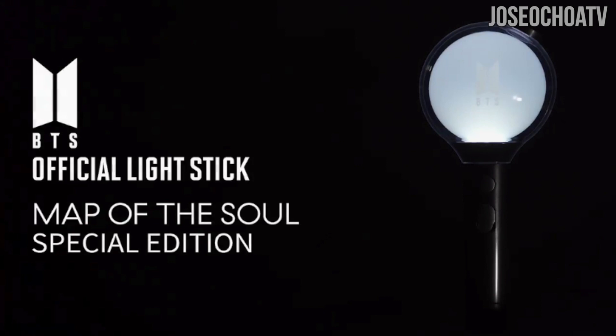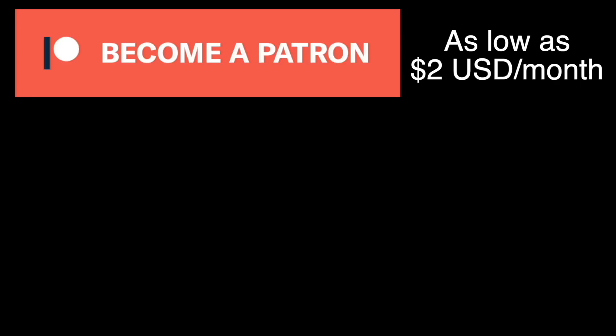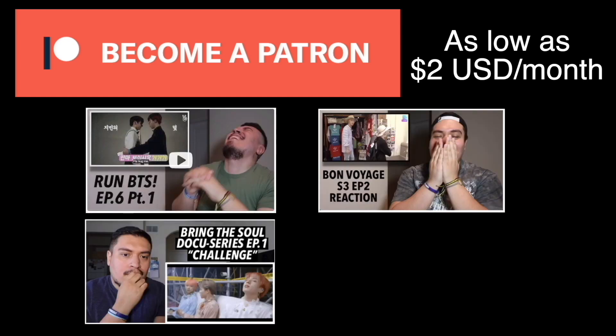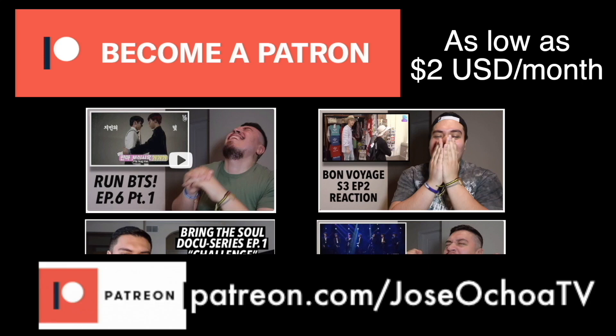Before we get into that, this video is brought to you by Patreon. If you'd like to support me and get exclusive content, you can through my Patreon for as low as two dollars a month. You get exclusive video reactions to Run BTS, Bon Voyage, Bring the Soul, and live stages — stuff that I cannot do on YouTube can be found on my Patreon. If you'd like to support, please go to the link in the description box and see what tier you can sign up for. Your support helps me deliver more content to you.